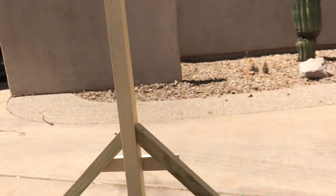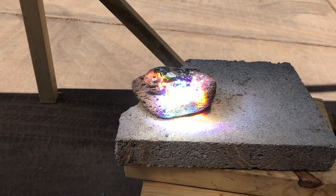Right through there, down onto this rock. Super cool.